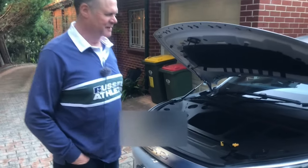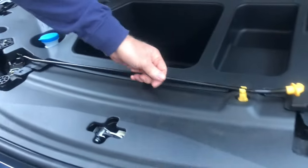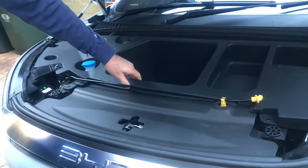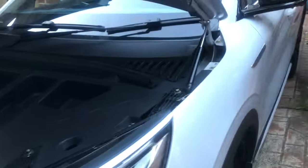I've got gas struts fitted on my car and I've also got a frunk installed. This frunk is held in with the bonnet arm, and on the side it's held in by the gas struts. I'm just going to show you how long it takes to get the frunk out.